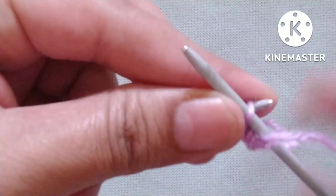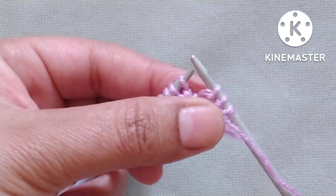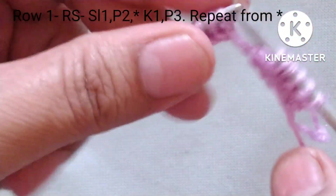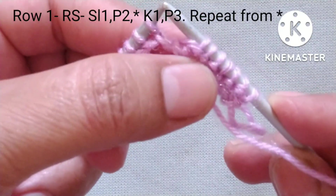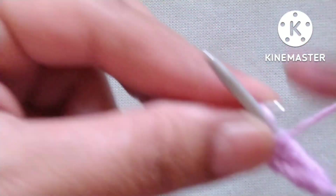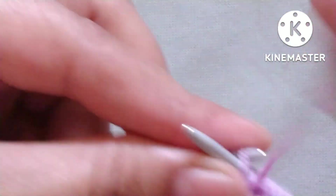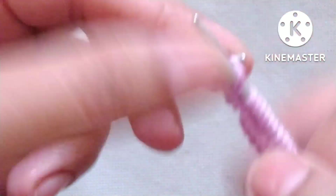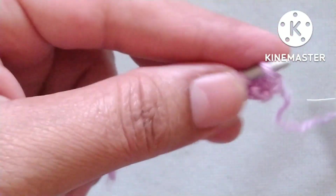Slip the edge stitch, then yarn in front, purl two stitches — one and two. After these three stitches our pattern will start. The pattern is: yarn in back, knit one; yarn in front, purl three stitches — one, two, and three. We will repeat this knit one, purl three pattern across the whole row. One more repeat: knit one, yarn in front, purl three; and again yarn in back, knit one, yarn in front, purl three.